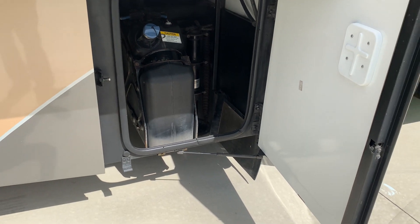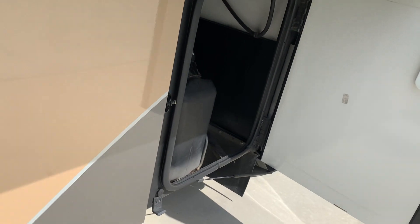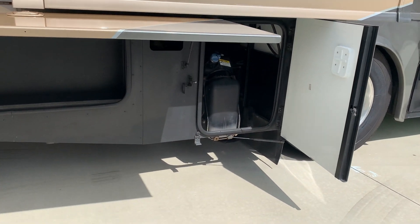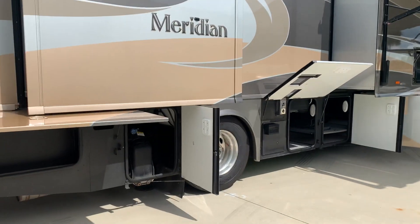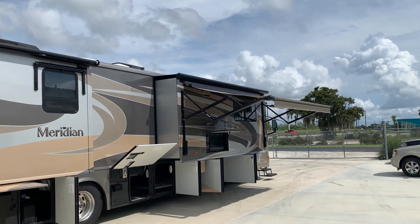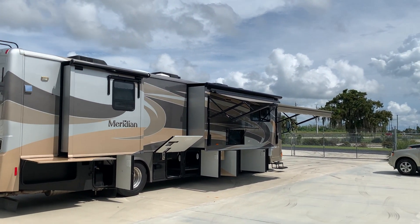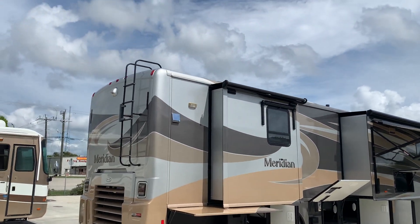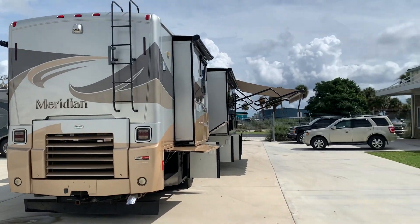There's your DEF tank. If you look in the back, we've got the HWH jacks in the down position. It's also got three ACs — not very common on a 40-foot motorhome. It's like an icebox in there.